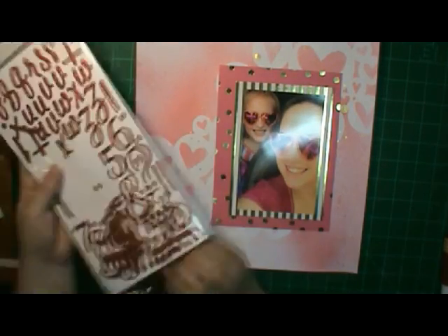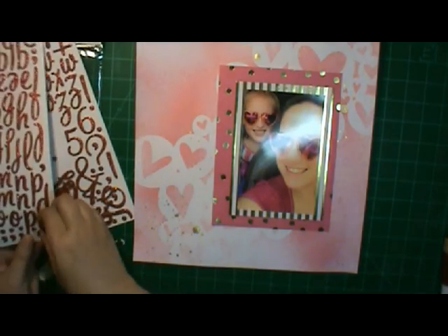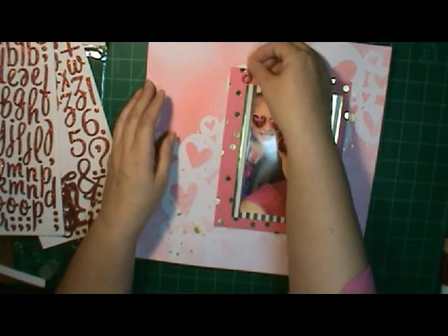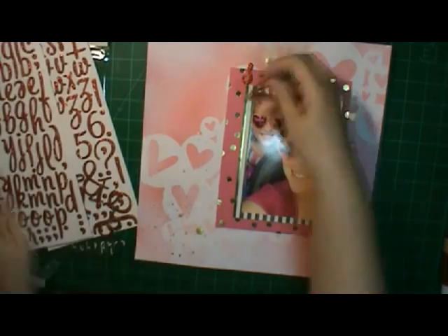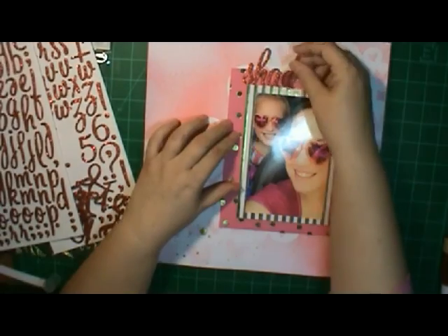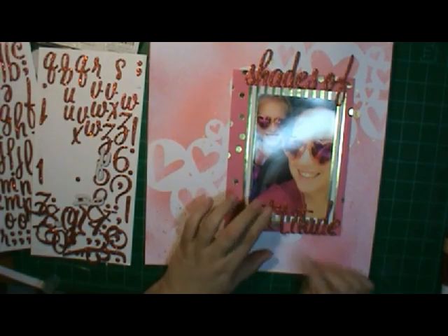I used the polka dot — love polka dots anyway. I'm not sure the name of those stickers but they're red glitter. My title is going to be 'Shades of Attitude.' Of course, you can't have too much attitude when you've got heart-shaped sunglasses on, unless it's a fun attitude — and they look like they're having fun with those.